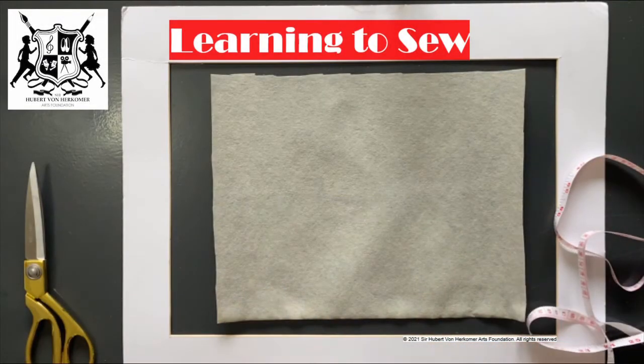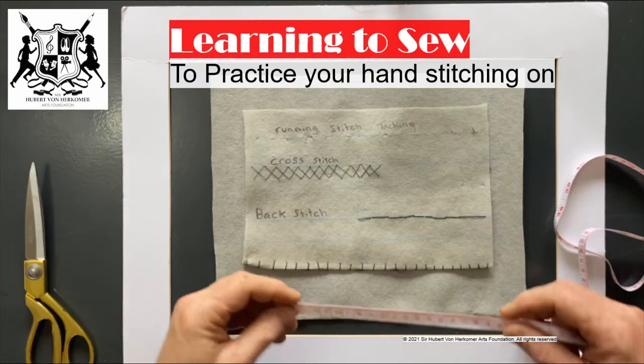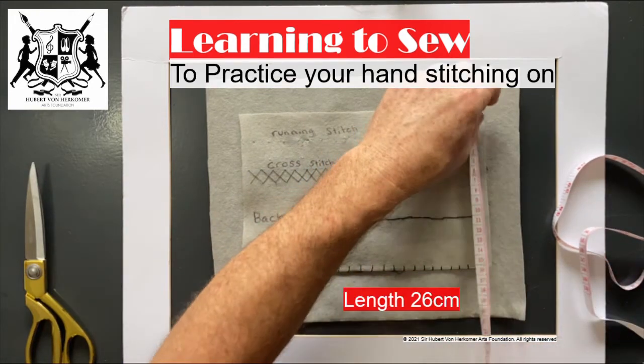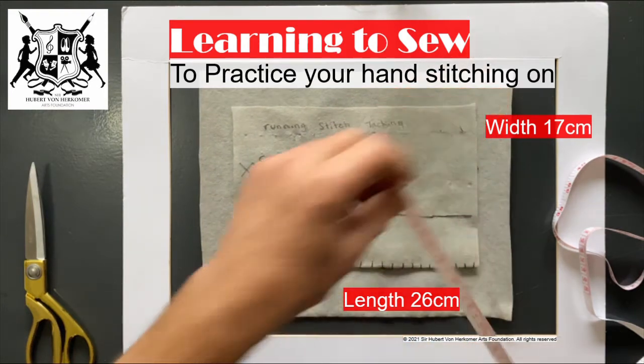So now what I want you to do is make a practice fabric. This fabric needs to be 26 centimeters long and 17 centimeters wide.